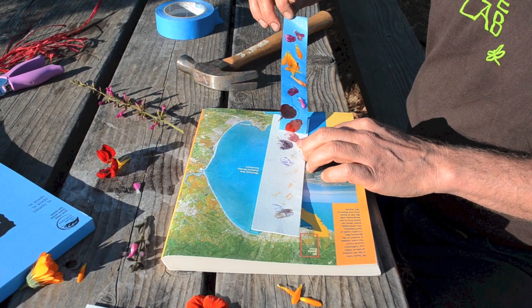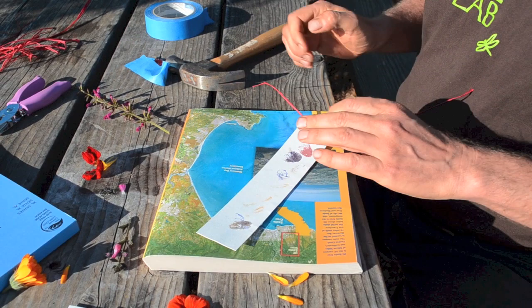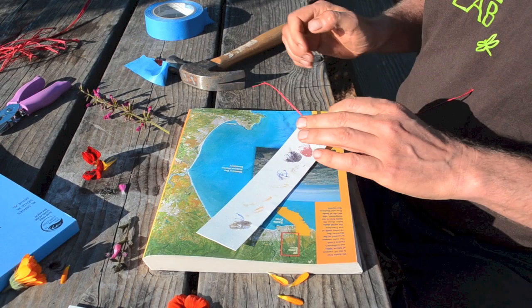Finish it off by adding a hole and some decorative string like yarn or raffia, and you've got yourself a quick and easy flower print bookmark.